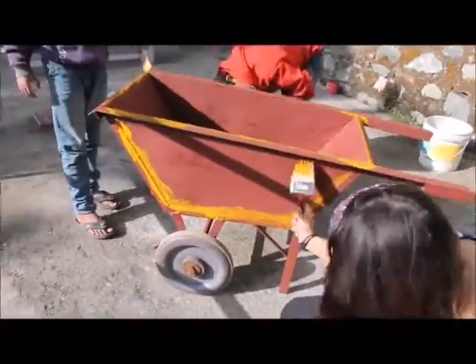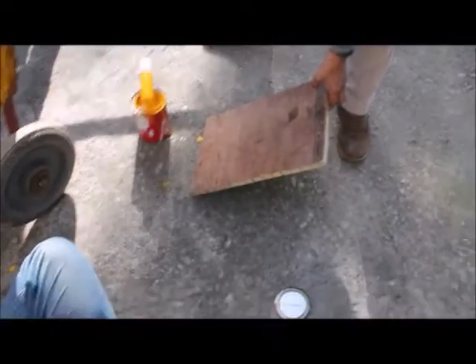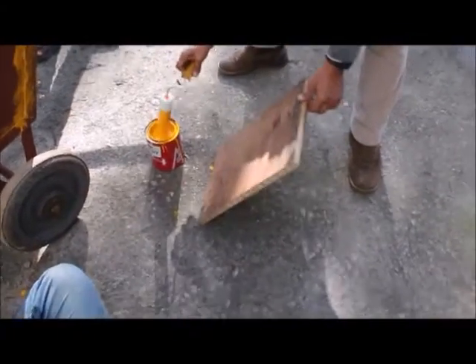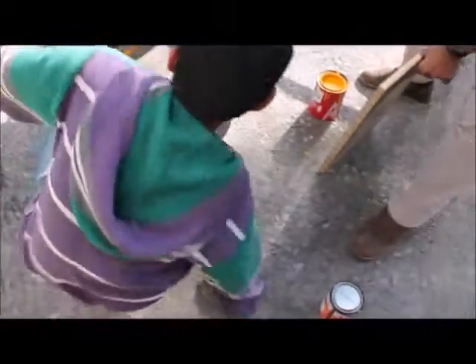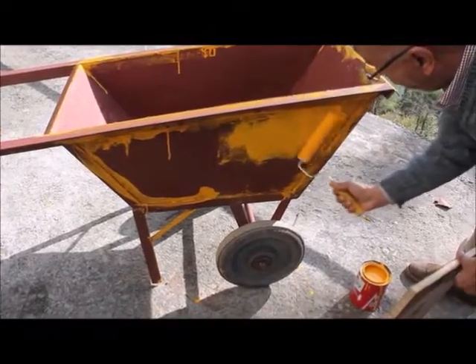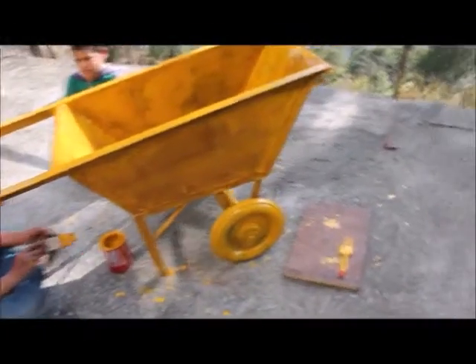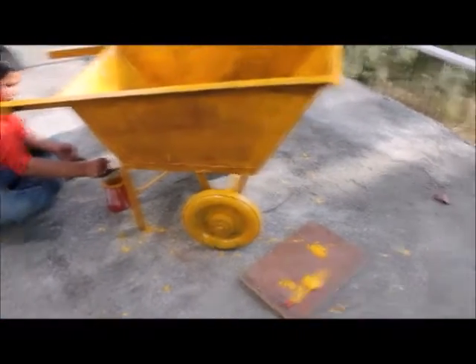Once the primer dried, we got some yellow paint and started painting the wheelbarrow — another never-ending task. So we asked an expert to help us, aka my dad. He gave us a demonstration, and it was pretty simple. We got it done pretty quickly once we started using a paint roller, which was a much better technique than using tiny brushes.